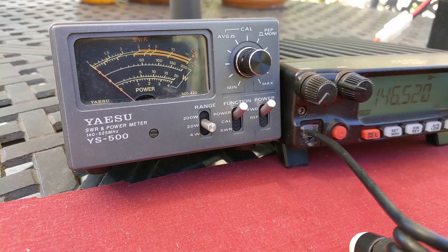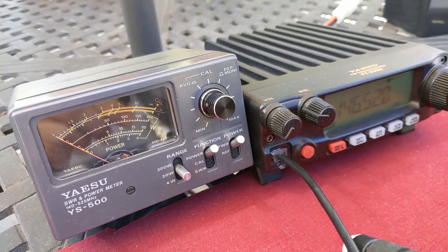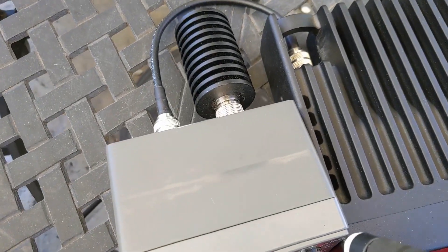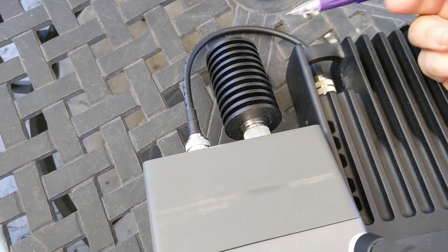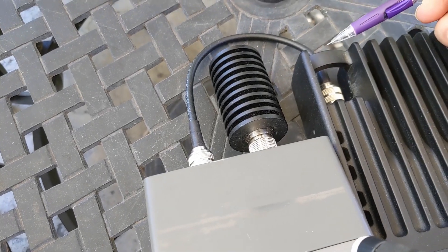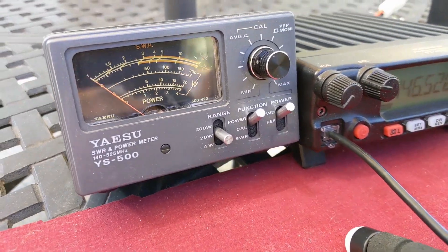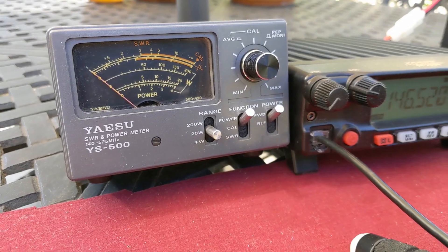This is our experimental apparatus. We have a YASU 2980 on the right set for 10 watts of output, and a YASU YS500 — an older meter, but it's reliable. It's hooked up to a dummy load for an antenna that's exactly 50 ohms. Then the shortest, thickest whip of coax I could find — I think this is RG-8X. We'll assume this coax isn't contributing anything to our power loss because of its thickness and short length. Let's run some power through these and see what happens.